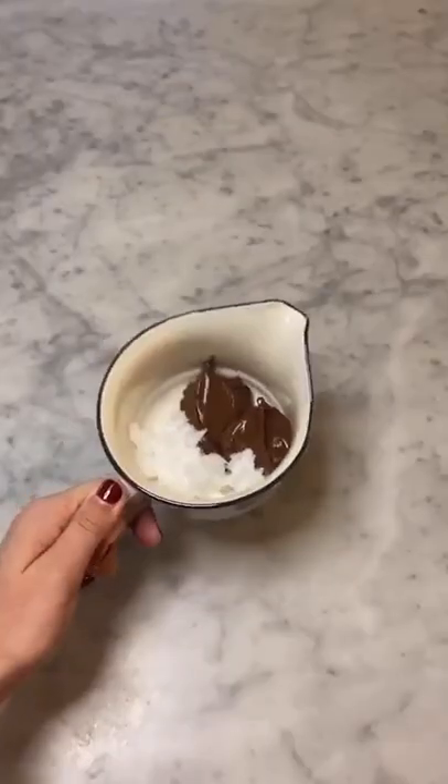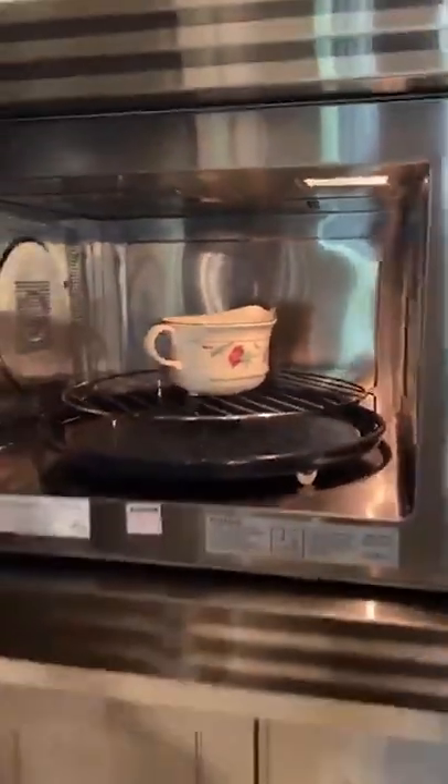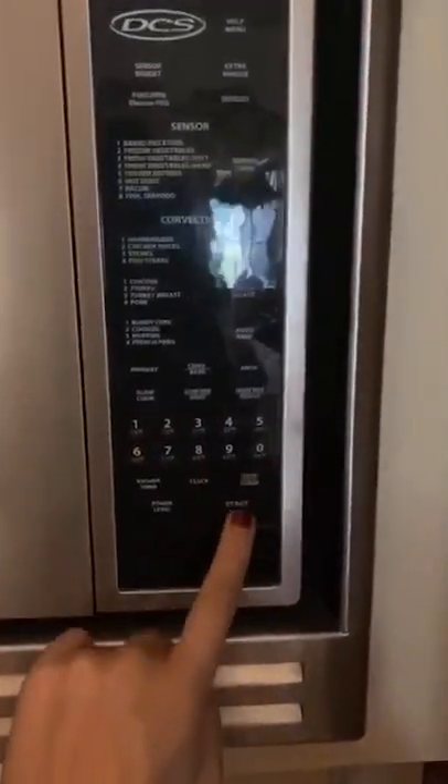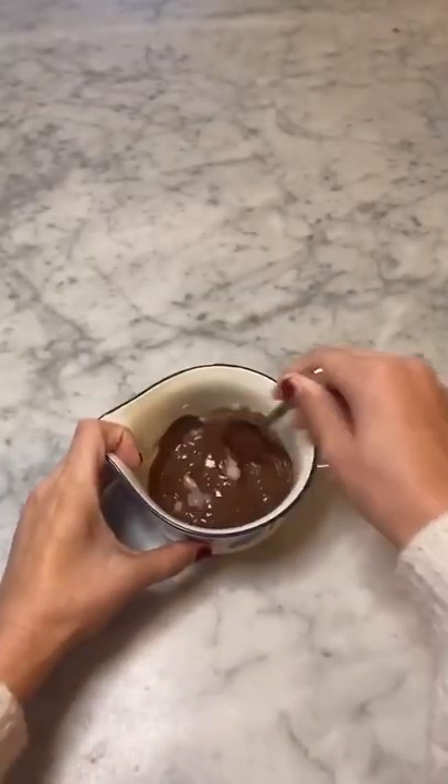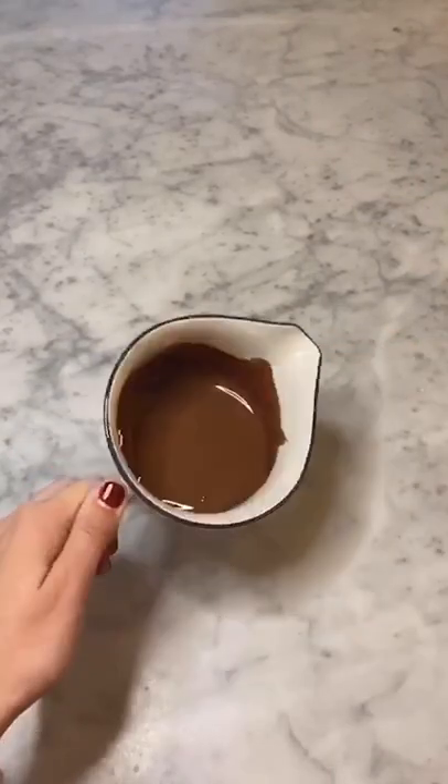I'm going to show you how to make hard shell ice cream topping in less than five minutes, and it all starts with a jar of Nutella. Put two tablespoons of Nutella and one tablespoon of coconut oil in a microwave-safe bowl and heat it up for about 20 seconds. Then simply stir the mixture until both ingredients are fully incorporated — this will continue to melt the coconut oil.